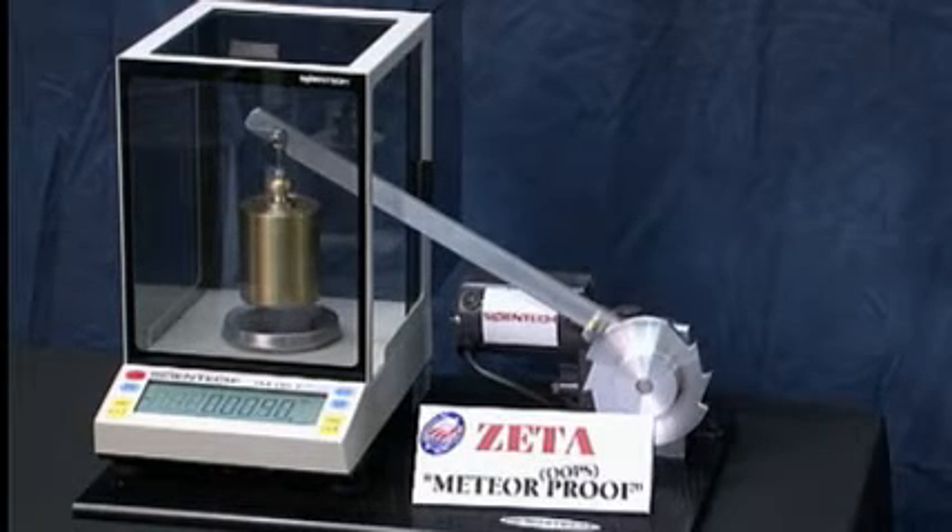We are dropping a 2 kilogram weight onto the weighing pan from a height of about 25 to 37 millimeters.